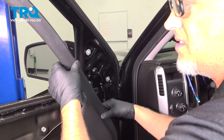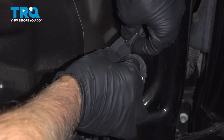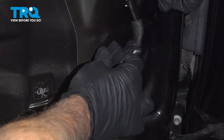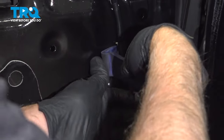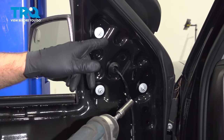Then we can access the nuts. I'm just gonna slide this over and disconnect the connector — just push down on the tab and slide it out. There are a couple of trim pieces holding this on, just use a trim tool to pop these off. Using a 10-millimeter socket, take these three nuts out.